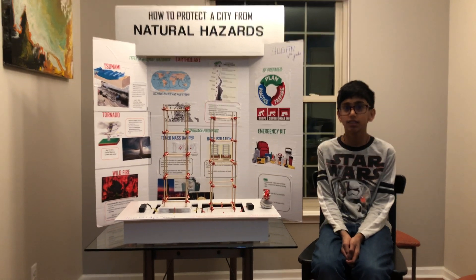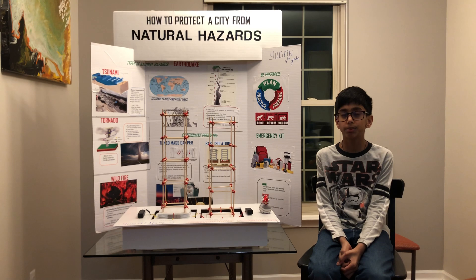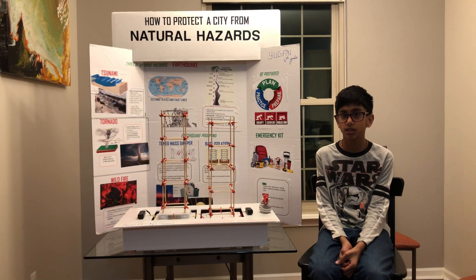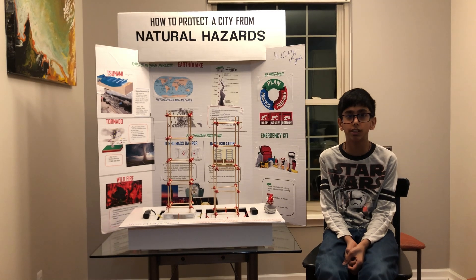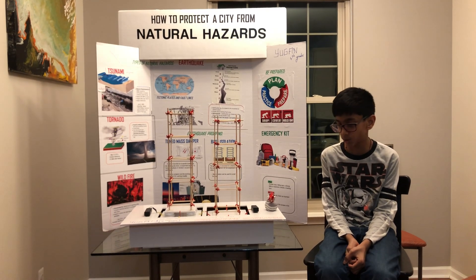Hi everybody. Today I am showing you how to reduce the damages of an earthquake.